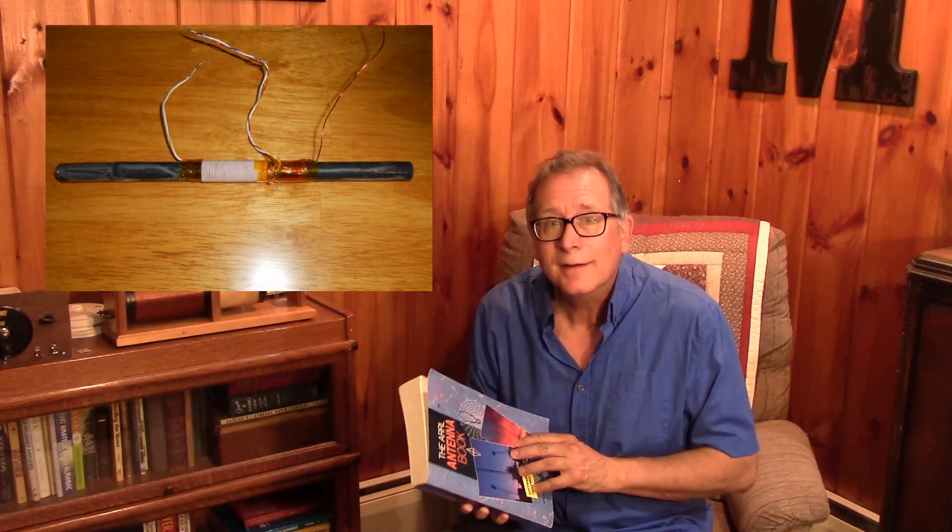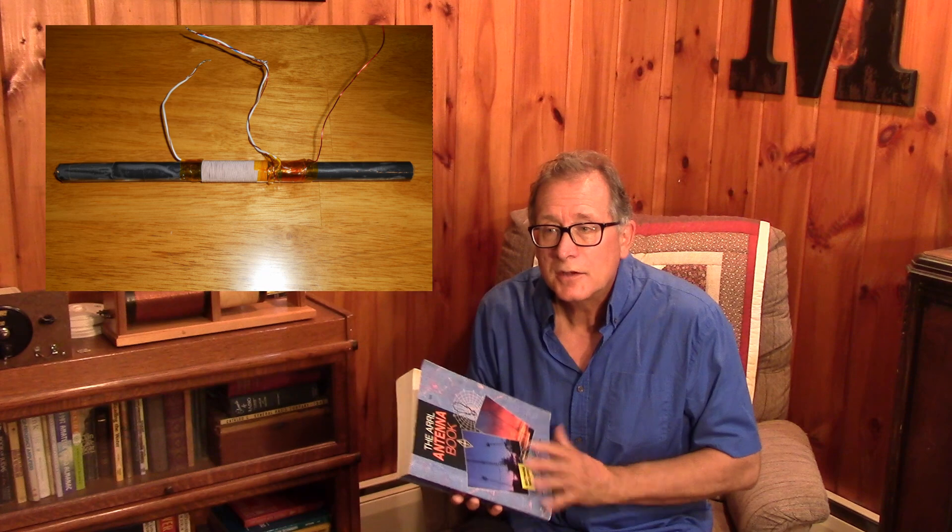If you've been following the channel, you know that we have worked on a loop antenna before, specifically the ferrite rod antenna, which is a form of loop antenna. It's broadside to the signal and picks up stations and gives you some noise reduction with the nulls. Now I want to get into a simple frame antenna or a larger loop antenna that can be used for reception.